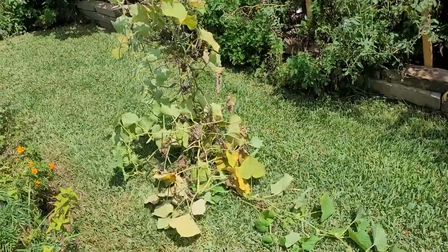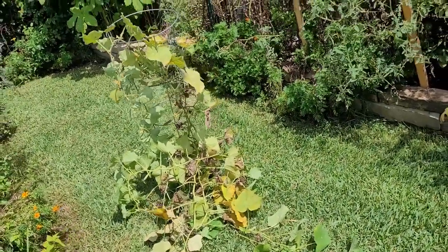As you can see right there, that's the cucumber plant with all those aphids. One thing to remember: whenever you have a plant that's covered in aphids like that, do not compost it. Get it in a garbage can and get it to the dump or get it away from your garden.